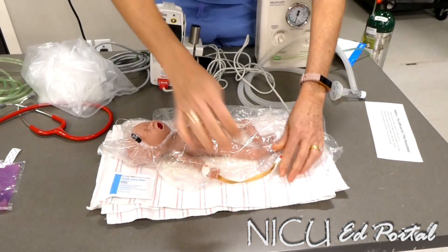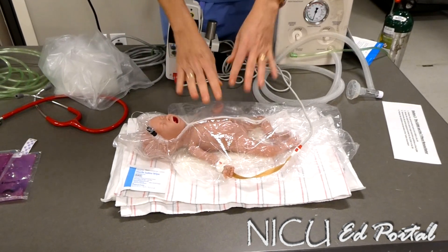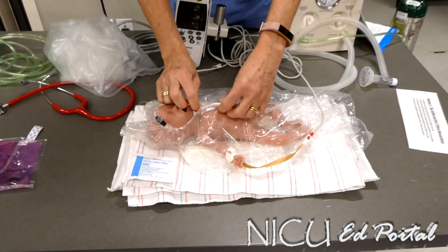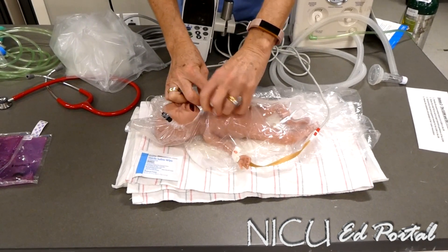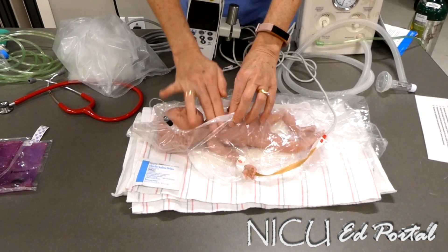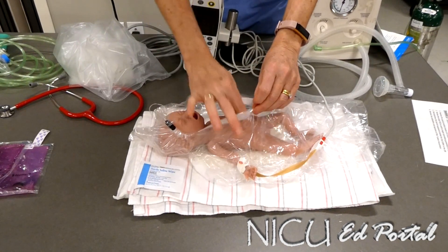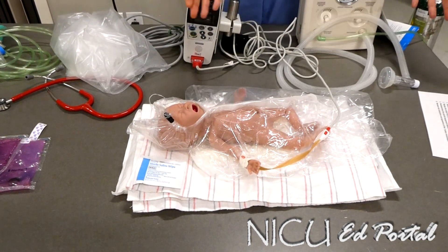If we have to resuscitate this baby and he needs cardiac leads, we're going to have to open up the bag. What we try to do is minimize the surface area that we leave exposed so the baby isn't dropping heat. I'll use warm saline to clean off three spots for my cardiac leads — one, two, and three — then close the bag back up again with the leads out to connect.